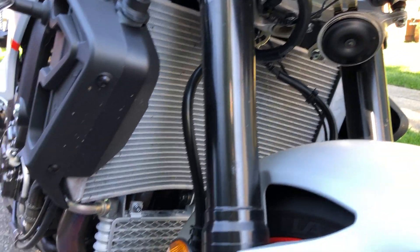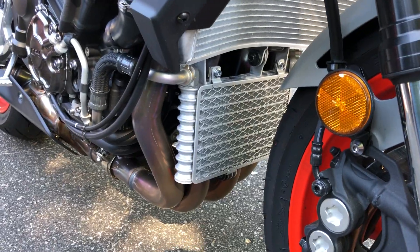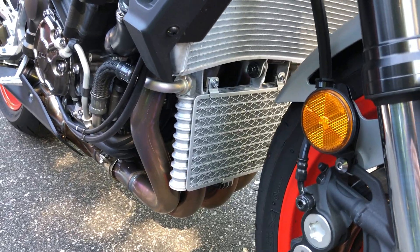I gotta do something about that horn — it's just this tiny little beep. I'd love a little air horn on this thing. If anybody knows of anything, leave it in the comments.